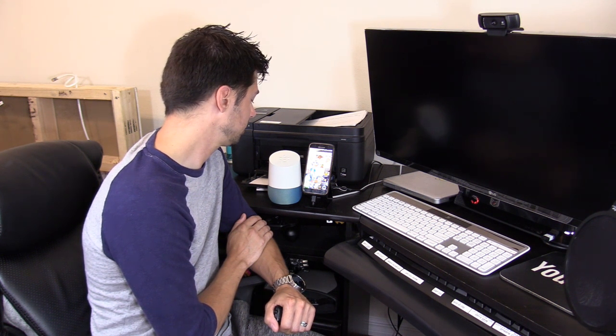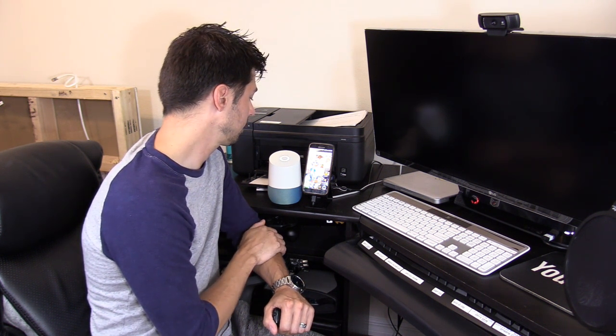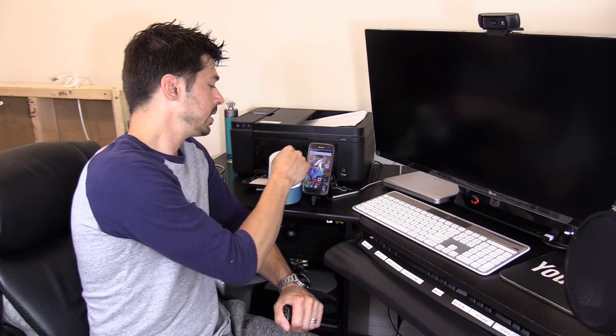If you have your location set on and it's accurate, it would contact the closest movie theater to you. Hey Google, call AMC movie theater. Calling AMC Highwoods 20 on Highwoods Preserve Parkway in Tampa. Thank you for calling.